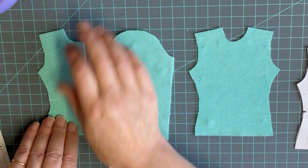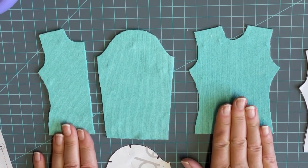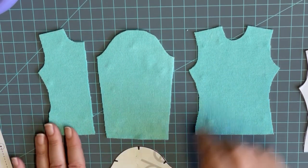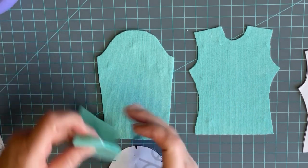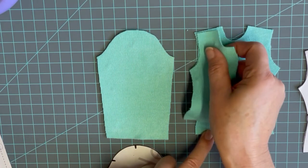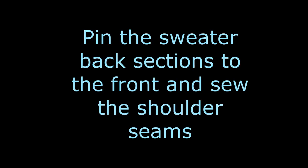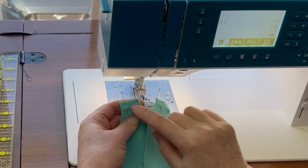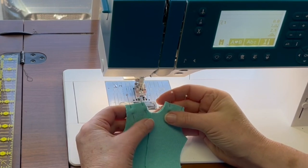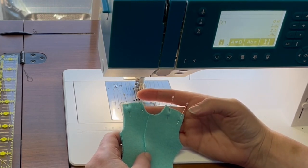Once we have our pieces cut out, we want to make sure we're paying attention to how much fray is happening at that actual sweater. You can put some fray check along the raw edges of the sweater if you feel that's something you should do at this step. The next step is to take the sweater, place it right sides together, take it over to the sewing machine, and sew that actual shoulder seam. When you're sewing stretch fabric and knits, make sure you change that needle to a ballpoint needle to help with that actual sewing.